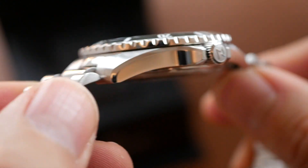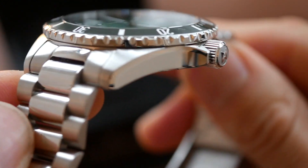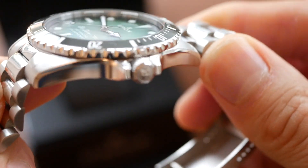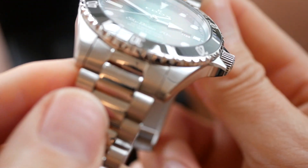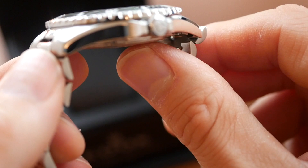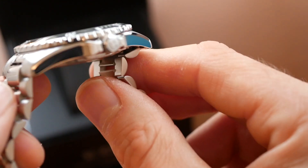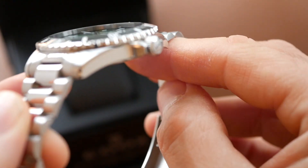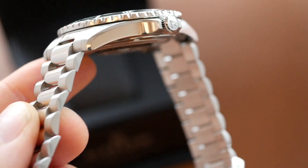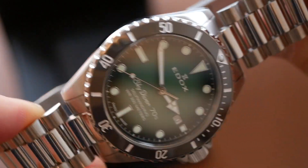You've got the sides of the case which are highly polished — a very high quality mirror finish on the sides of the case. Superb, fantastic. And then the top of the lugs are brushed and it does curve down nicely. It's so incredibly slim for a dive watch, especially a 300 metre dive watch. It's a great effort by Edox. What a lovely profile this watch has. The case is fantastic, so well finished.